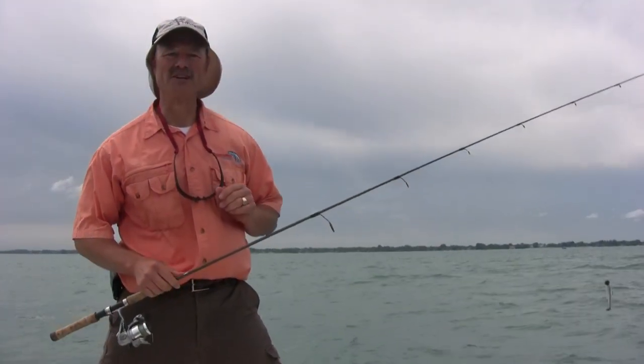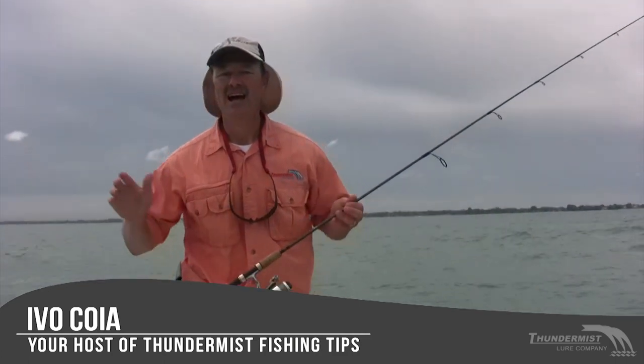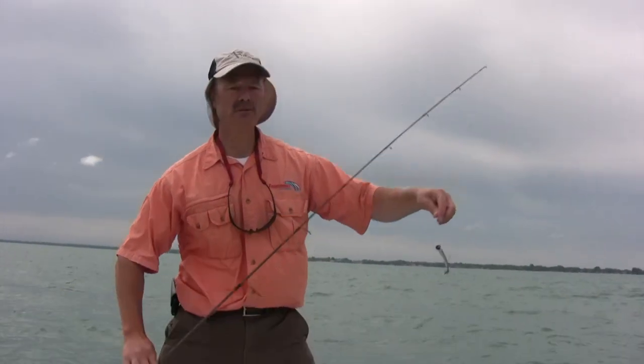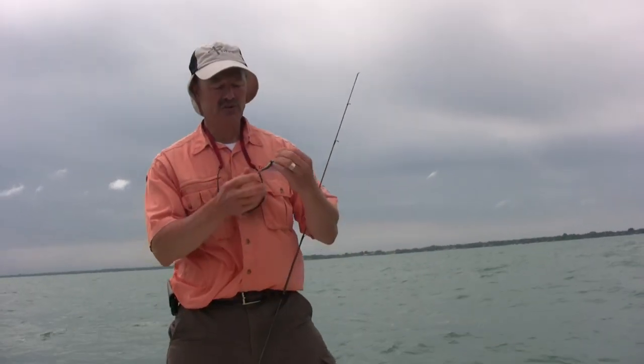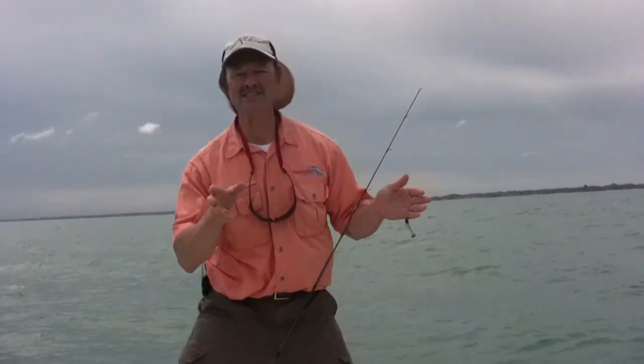Hi folks, it's Evo here from Thunimus Lure Company and welcome to today's episode of Thunimus Fishing Tips. I'm out here on Lake St. Clair and what we're going to be doing today is running flexi jigs, jigging off the bottom with twister tails and little shad type baits looking for bass, walleye, or muskie — all three species out here.